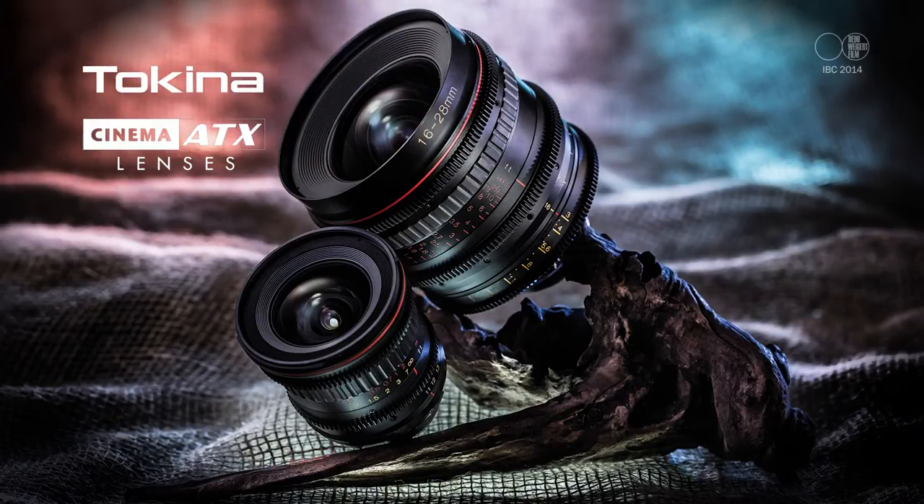Cameras are wonderful, but today they're consumables — you buy one, three years later you throw it away for a newer, better one. But the one thing that may have a longer lifetime is the glass you put in front of the camera, which you may be able to use on your next camera. Some high-class glass is hellishly expensive — a wonderful new wide-angle zoom can cost 30,000 euros, and that's not the only lens you need.